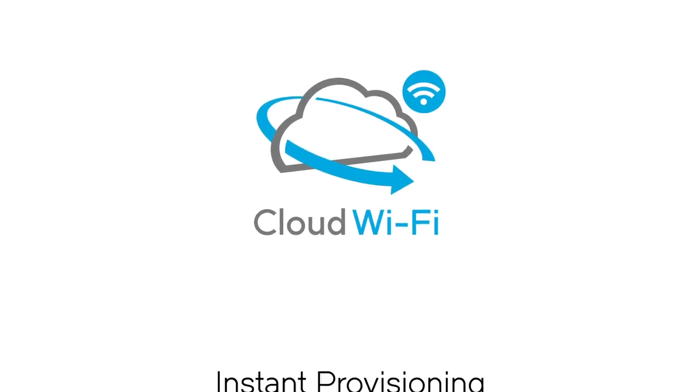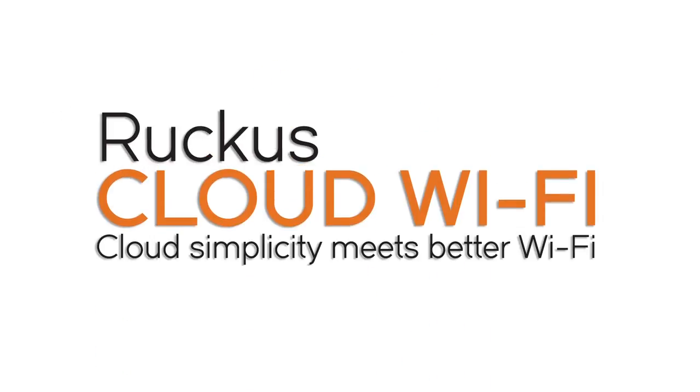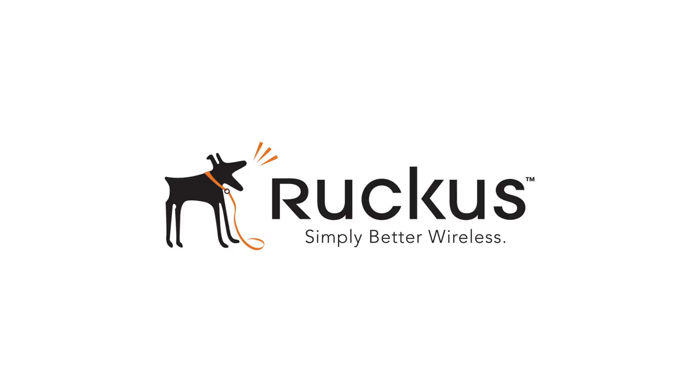With Ruckus Cloud Wi-Fi, you get zero-touch provisioning and trouble-free scaling without sacrifice. For more information, visit www.ruckus.com.au.